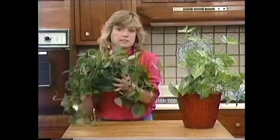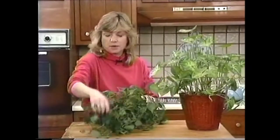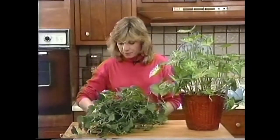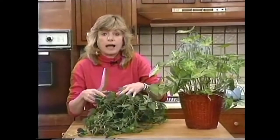What I'm going to do with it is exactly what I did with this nephthytis over here. I'll just get my scissors and cut this right back almost to the edge of the pot.